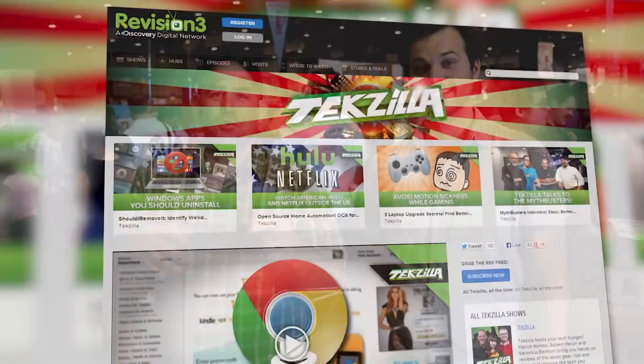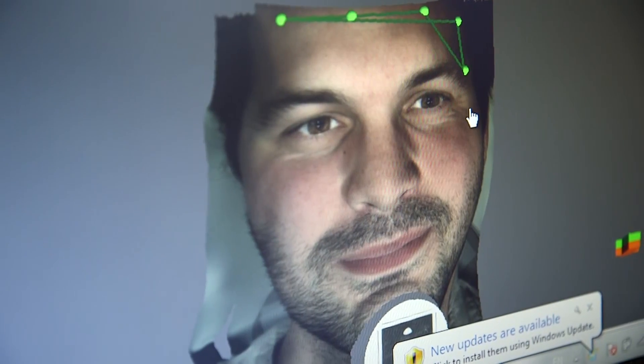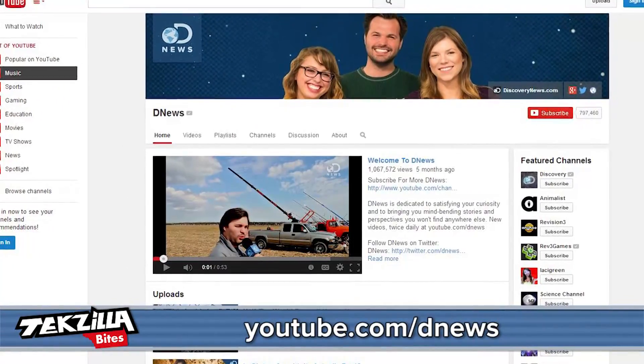If you want more Maker Faire coverage, head over to our main show at techzilla.com, and you should check out DNews. Hey Trace, how's it going? What was your favorite thing here at the show? There are so many cool things — I saw a microscope that uses a cell phone camera, I got my face scanned. We're going to cover all of that over on DNews. YouTube.com slash DNews. Trace, good to see you again. Ladies and gentlemen, go check it out.